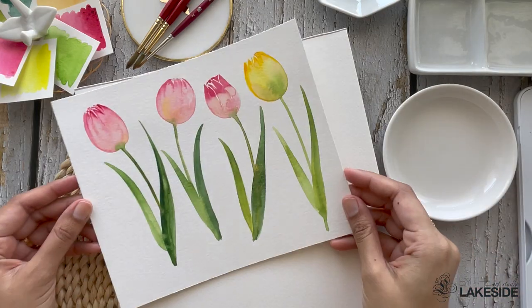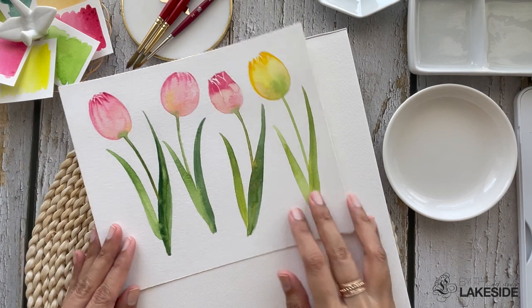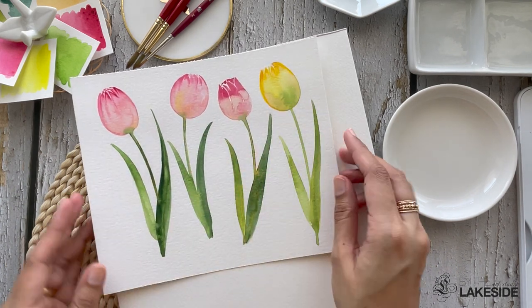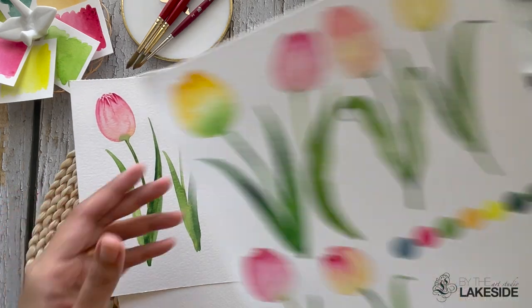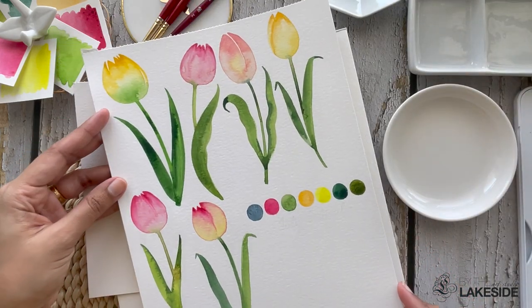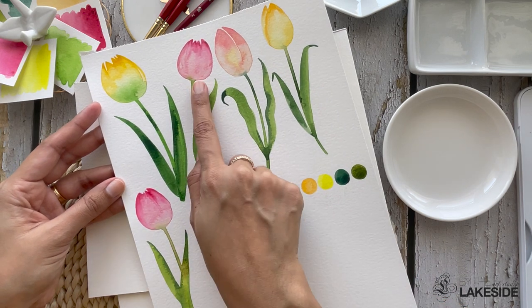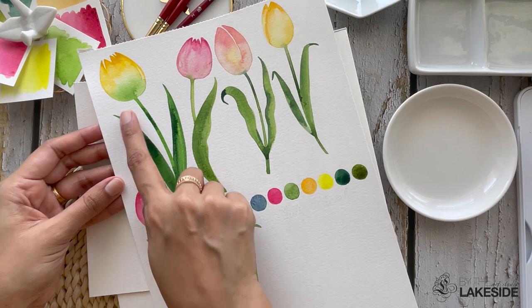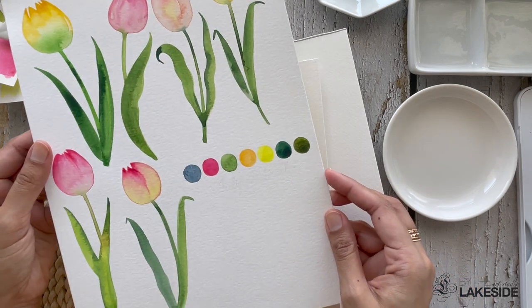Let's take a quick look at some tulips that I have painted as samples on the same paper. I have painted a couple of pink tulips and a couple of yellow ones. We are going to do some color mixing to achieve nice color gradation on the petals. As we paint along, I will share the names of the paints that I am mixing.